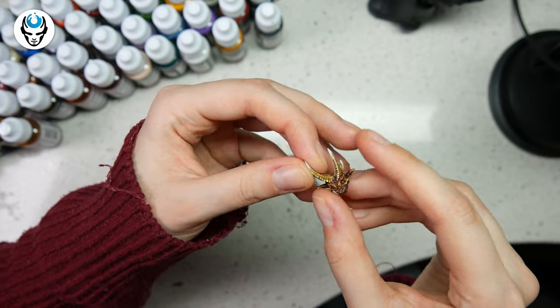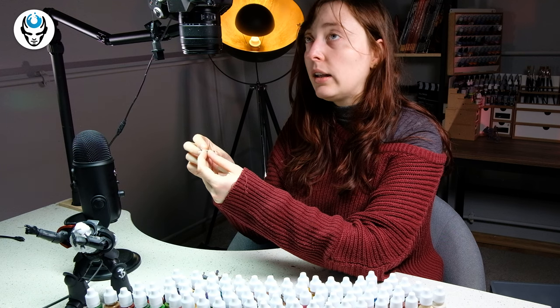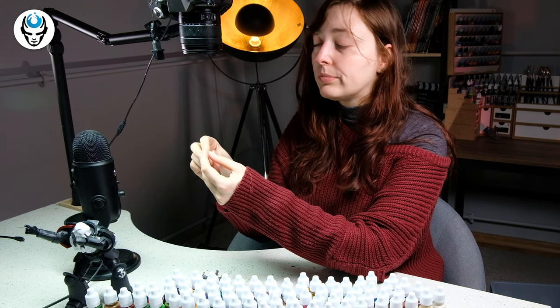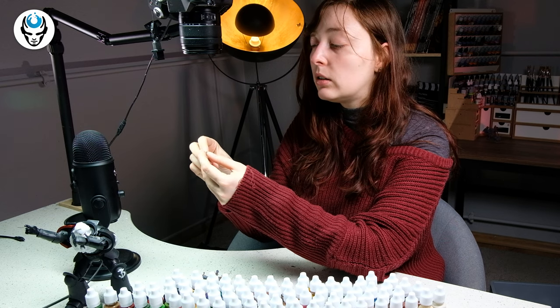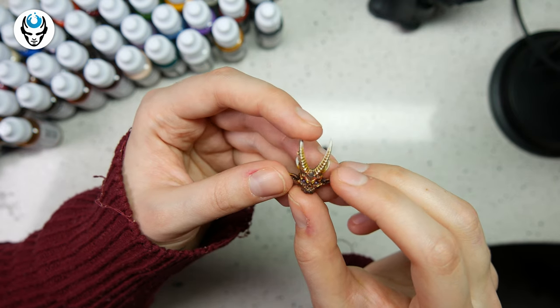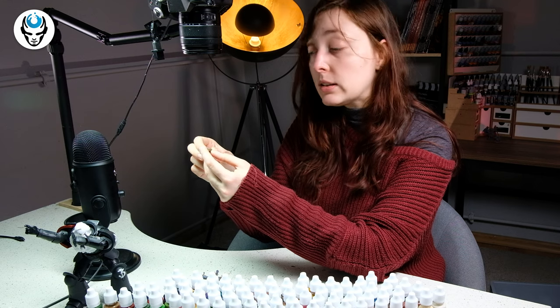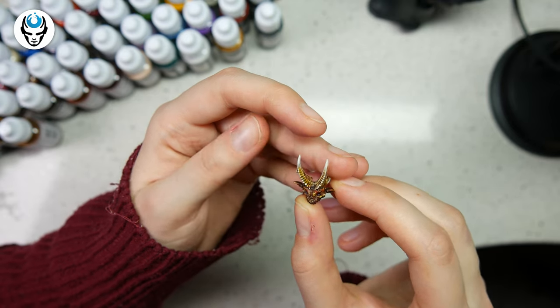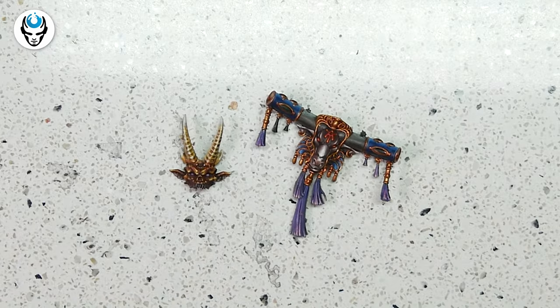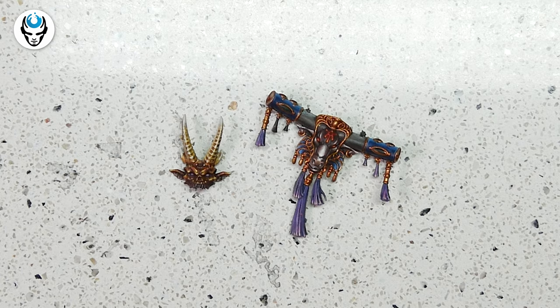The second test was checking how they glaze — how they behave on a dark base color and on a white or bright base color, and whether a base coat made from these paints would be opaque enough to glaze on top of. I was quite surprised; it's not bad at all. It's quite the same effect you would achieve with Vallejo, Citadel, or Game Color paints.